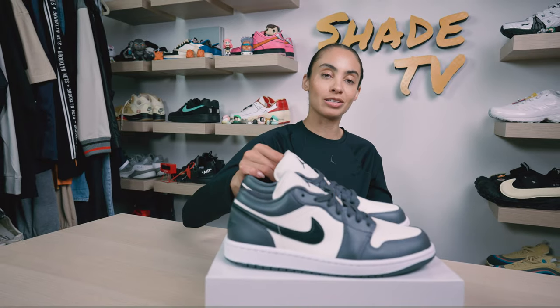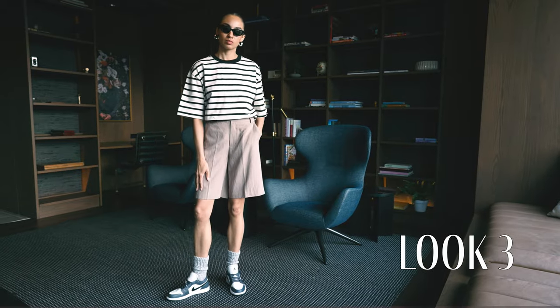And then for the last and final look, I decided to wear a striped cream top, tucked into some beige trousers.